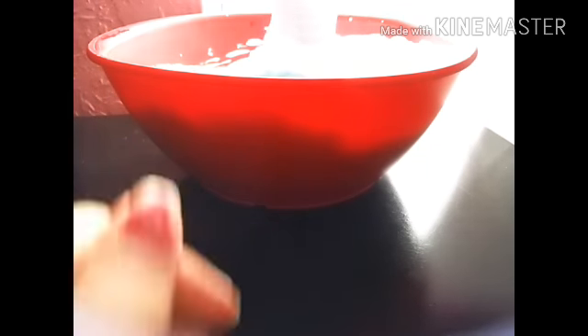As you can see, it's kind of getting thick. I'm going to add some more Tide — oops, I think that was a little bit too much.